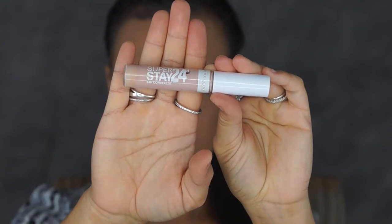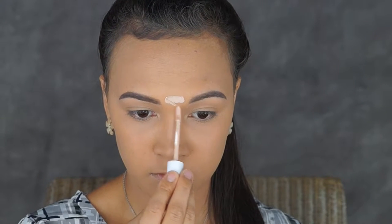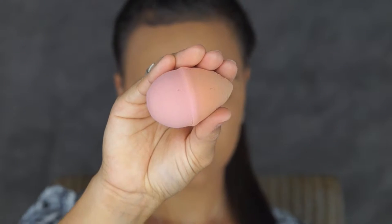For my highlight I'll be taking my Maybelline Super Stay 24 Hour Concealer. I'll be popping this on my forehead, the bridge of my nose, under my eyes and just on the top of my lips. And to blend those in I'll be using my Beauty Blender.